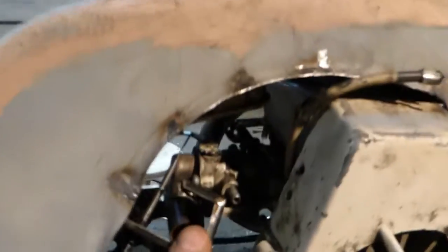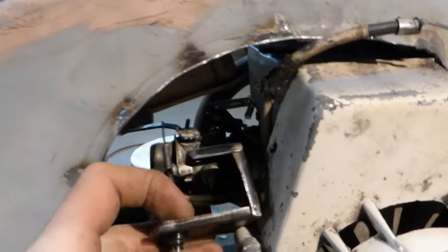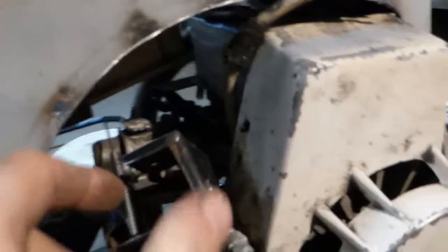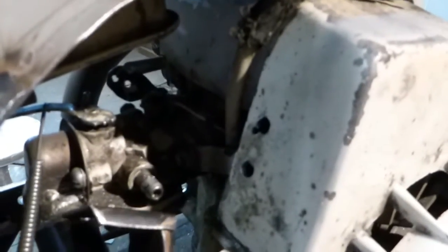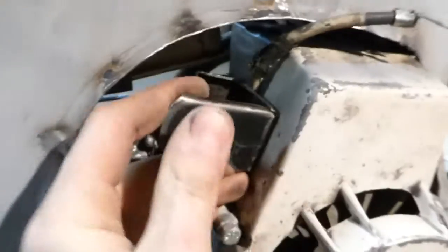On this side I got the choke thing done — a little bolt onto here onto the shroud, just to make it easier to get to the choke.